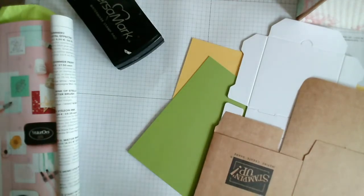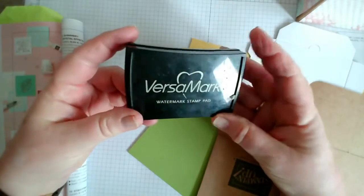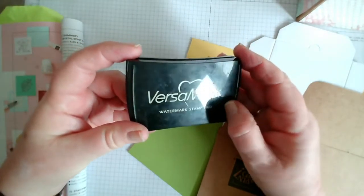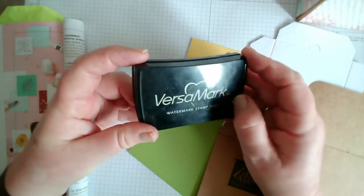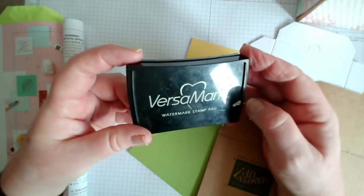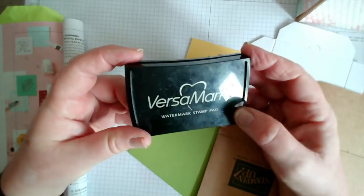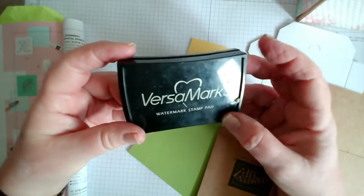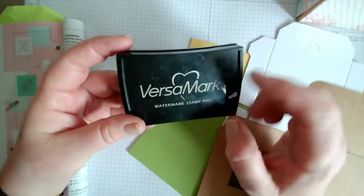Today I've got some more hidden gems. The first one I'm going to use is the Versamark. Often when you start card making you'll buy Versamark, a heat tool, and some embossing powder, and you go mad on embossing for a little while and then put it away and forget about it. But there are some other uses for Versamark as well, which I'm going to show you now.